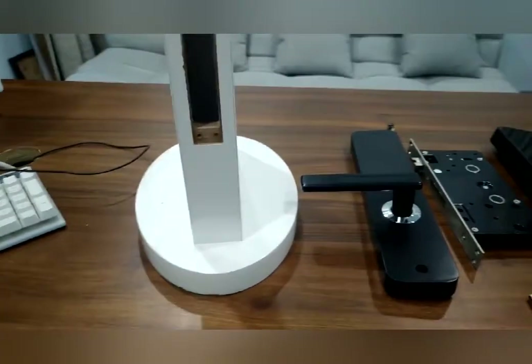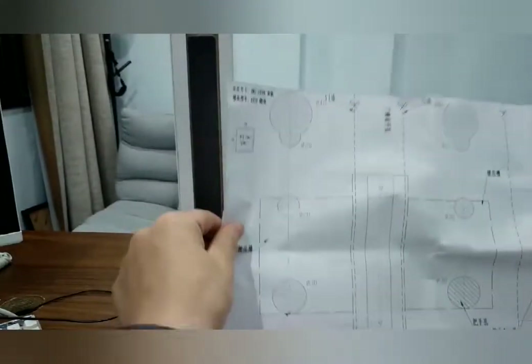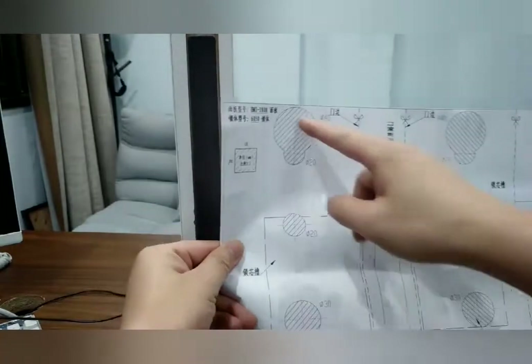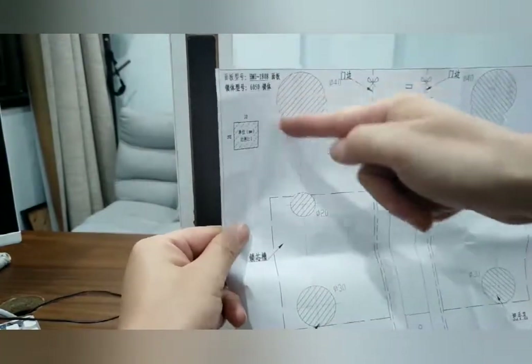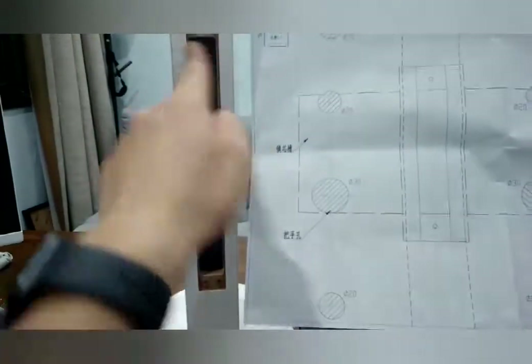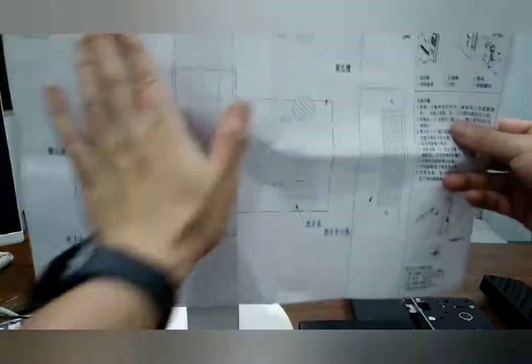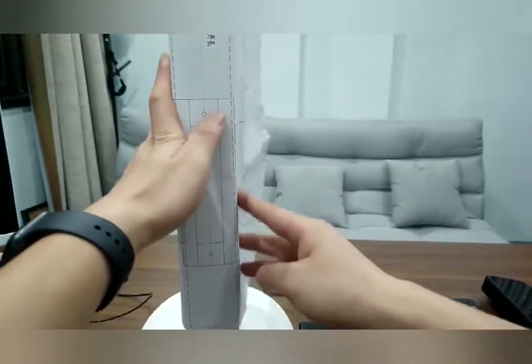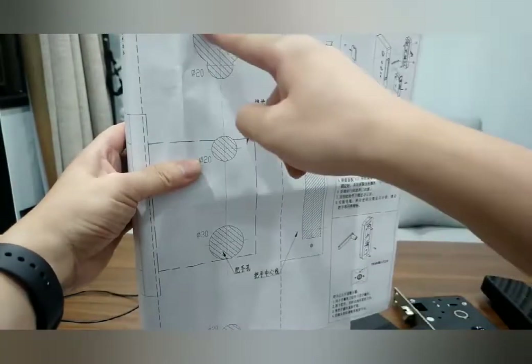Look at this wide frame — it's like a door. With the painting of the lock, if you see a white paper, look at this place — it's a hole. You need to use it to dig the holes. Look, this is a hole on the door. Use the sticker to stick on the door and then dig this hole on the door.